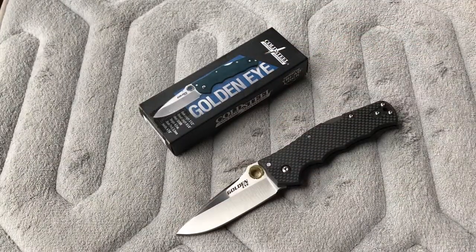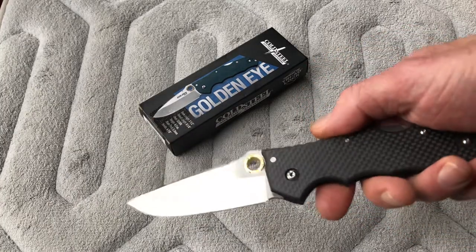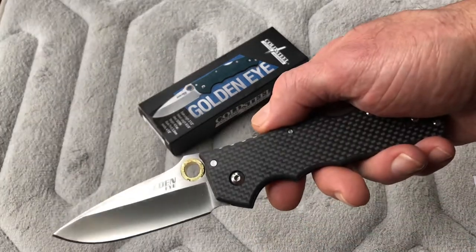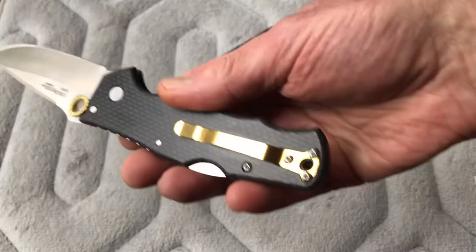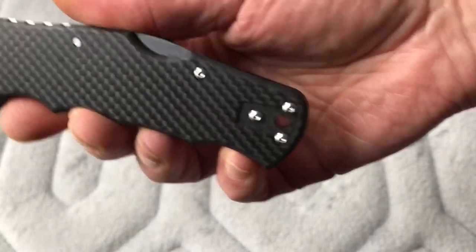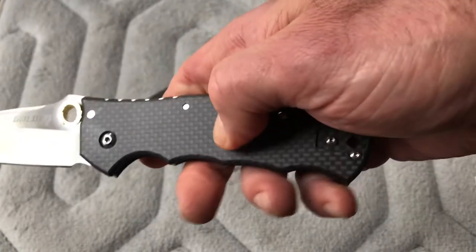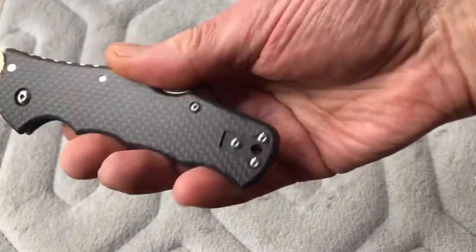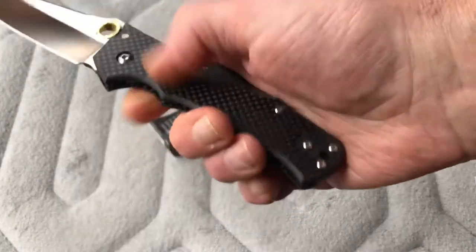Let's go through the specs. This knife has a 3.5-inch blade, hollow ground as mentioned, overall length about 8.4 inches, 4.9 inches closed — so it's a full-size handle, almost five inches. Thickness is about 0.4 inches or about 10 millimeters, which fits within the half-inch-or-less standard. It has a really nice matte finish carbon fiber — not shiny, which makes it a little more grippy than polished carbon fiber so it doesn't slip in your hand.